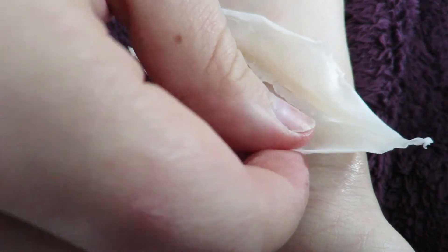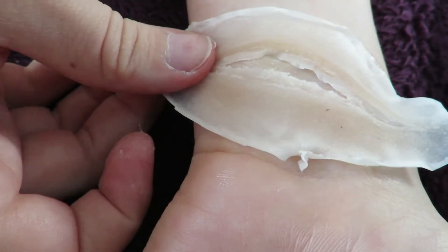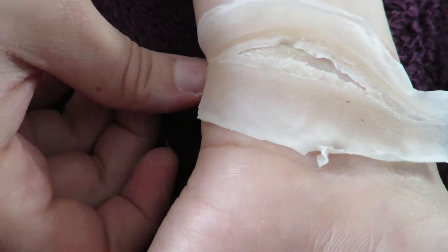Gently apply the prosthetic where you want it to go. Don't press down too hard just yet — you want to be able to manoeuvre the prosthetic into place. Once it's in place, start pressing it down harder.